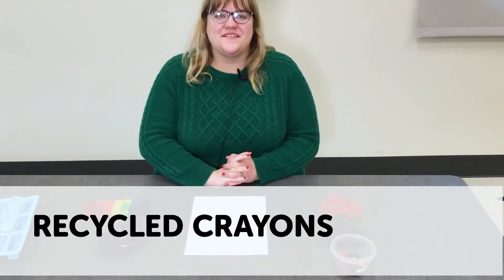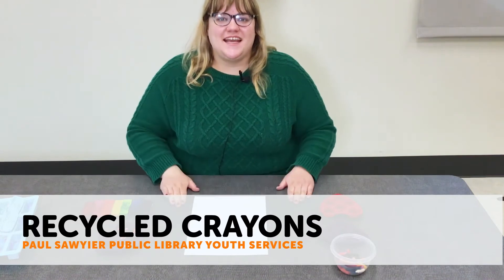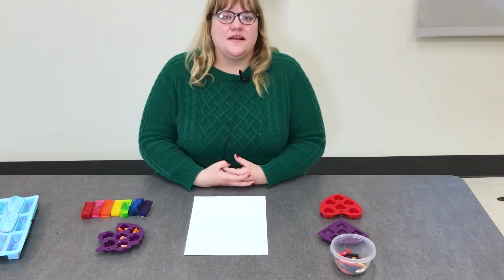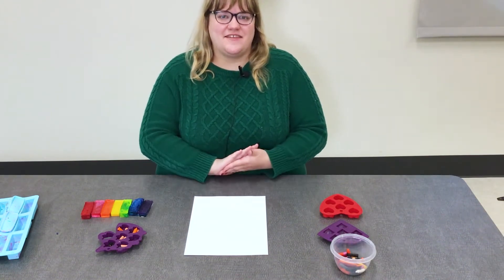Hello friends and welcome to another video here today at Paul Sawyer Public Library. Today we are celebrating Earth Day, so Happy Earth Day. We are going to be creating a recycled crayon craft today.